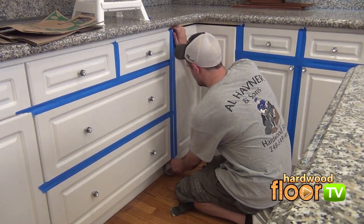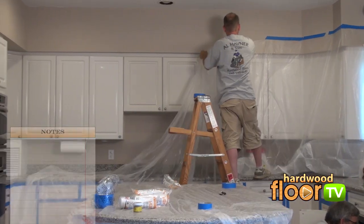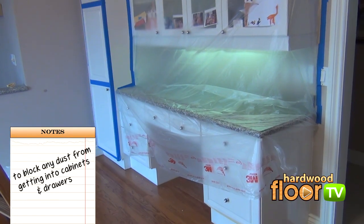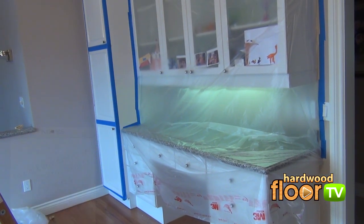Any large-scale floor removal project like this will be very time-consuming and messy, so the first order of the day is protecting what's inside the cabinets and drawers.